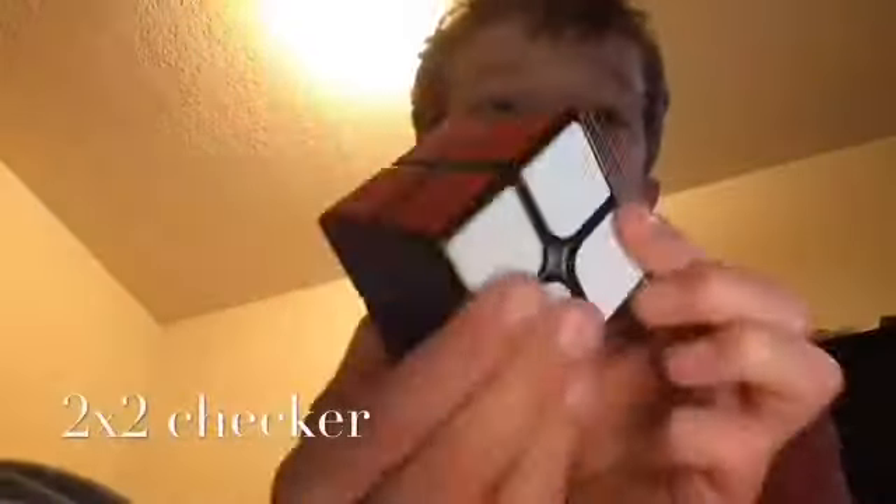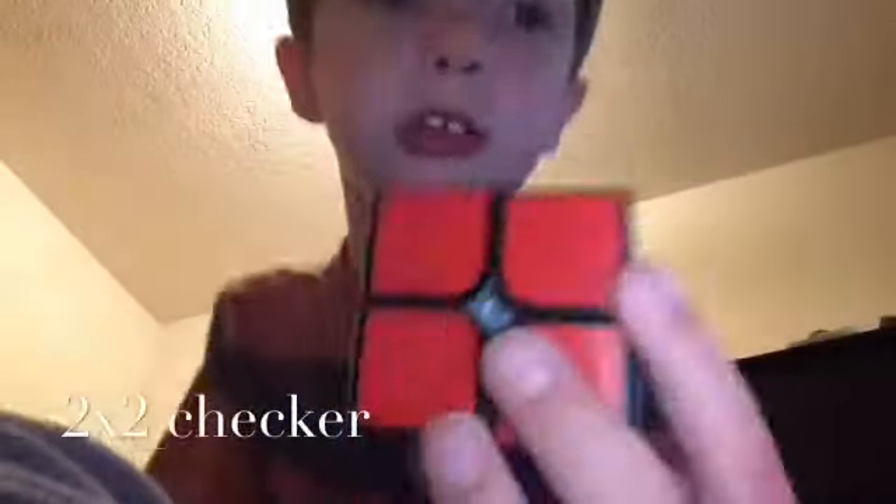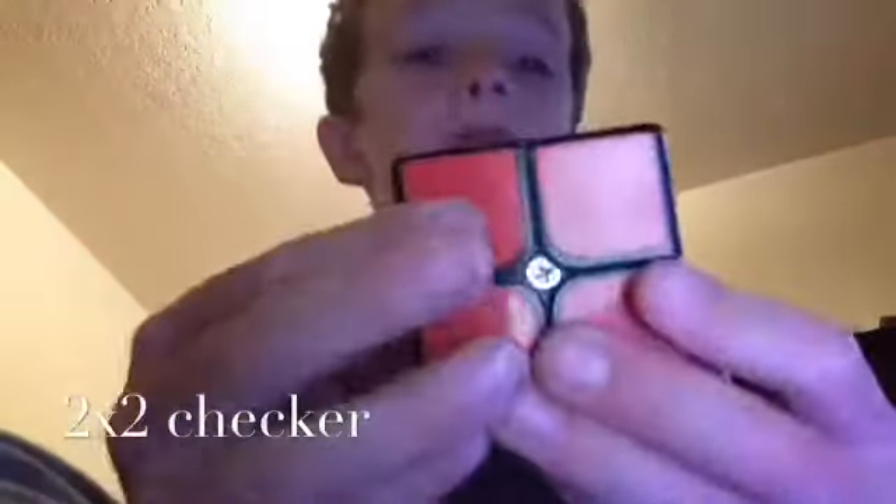Now we're gonna step up to the 2x2 checker. Let me go get my 2x2. Here's my 2x2 — I don't have another 2x2. The checkerboard pattern on here is U2.